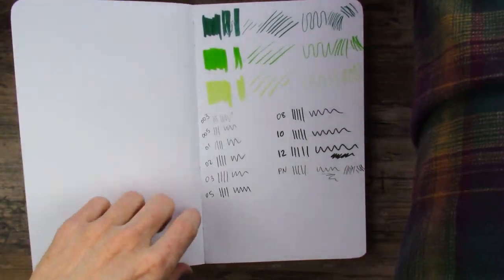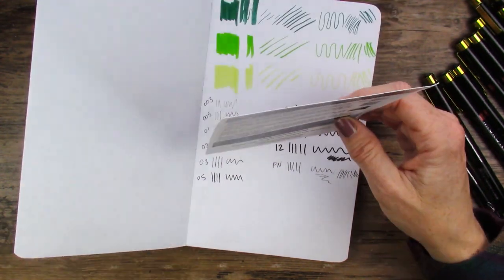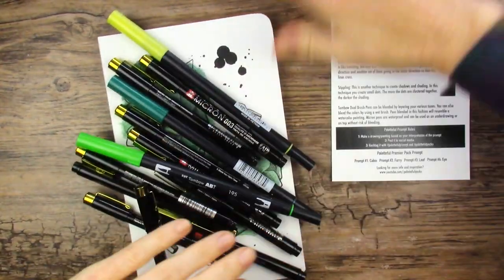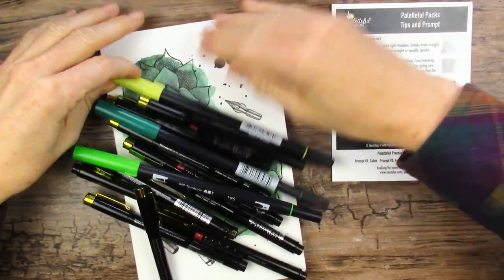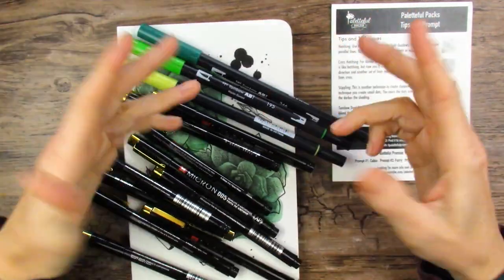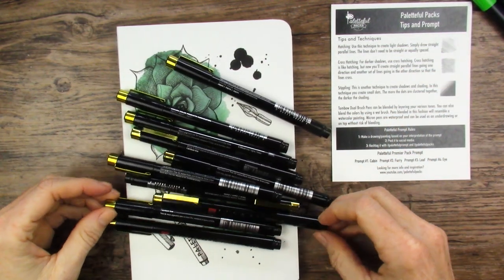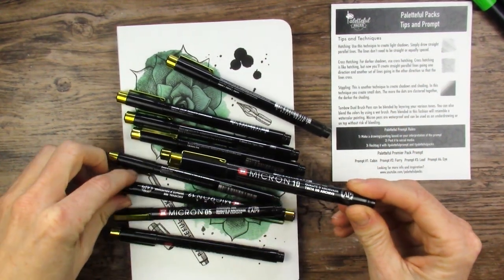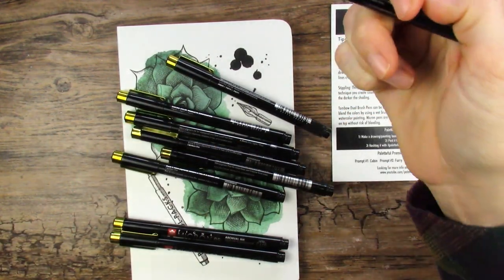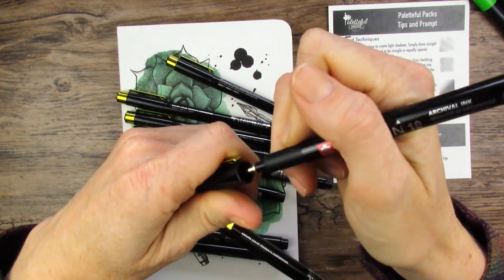I guess we better look at those prompts again and figure out what we're creating — cabin, furry, leaf, and eye. I'm going to have to do some thinking on this one. What's really cool is I've had to take several breaks and every time I walk by my art desk, I'm like, yes, the 10 and the 12 microns! I'd stop and open one up and scribble on a piece of paper because these tips are just so cool. I've just never had anything like this. My son even came by and said these are so cool — they're like a regular marker.